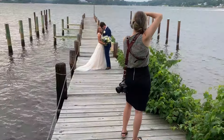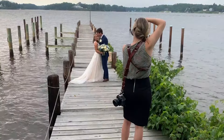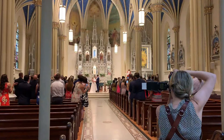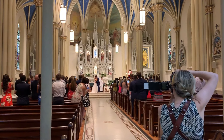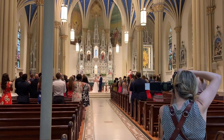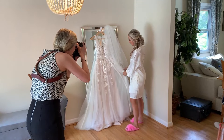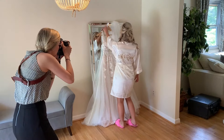Hey guys, welcome back to my channel. Today I'm going to be sharing with you the bride and groom portrait time of a wedding day. This is the same couple from last week where I showed you their ceremony and gave you some tips for photographing low light ceremonies without flash. The week before that I shared the getting ready part of this wedding day. If you missed any of those videos, I'll link them down below.